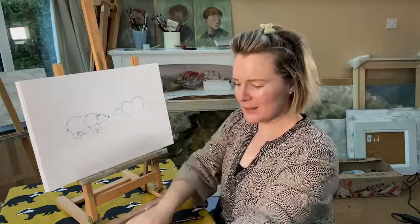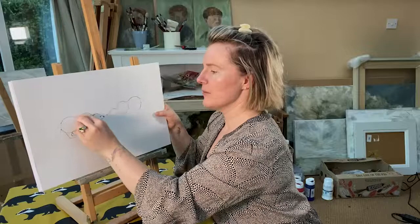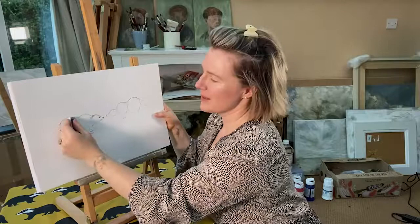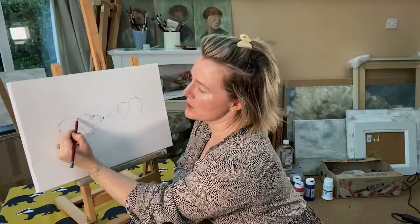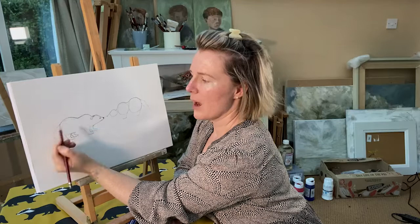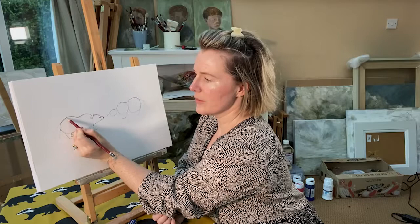Now let me show you what I mean about rubbing out the guidelines. I'm making sure I'm not rubbing out the outlines — the lines we want to keep — but you can see how as I start to rub out those faint circles we did at the beginning, it starts to feel much more like a real badger. We can always go back and tweak little angles if we want to — maybe making this a bit flatter here, scooping up a little there, making his tummy a little bit lower to the ground.